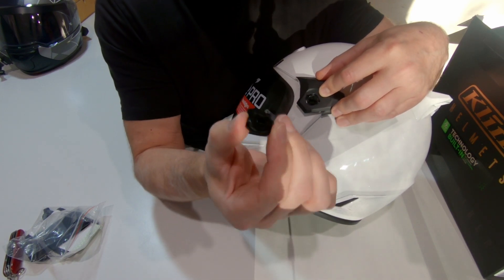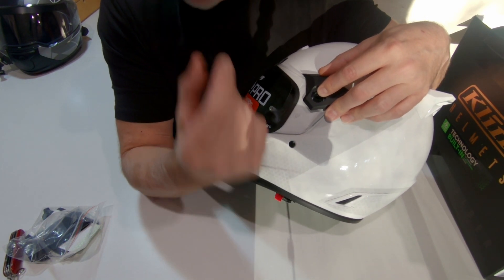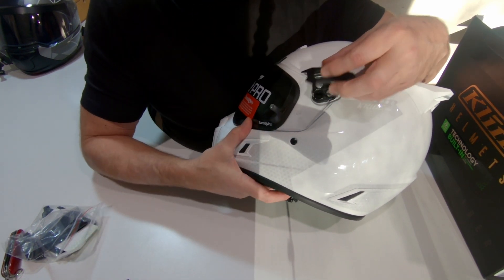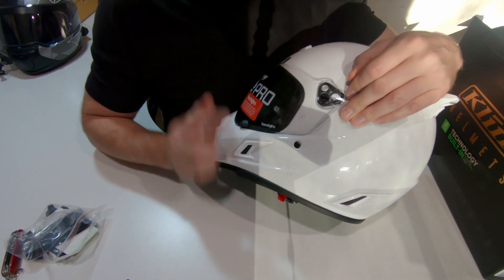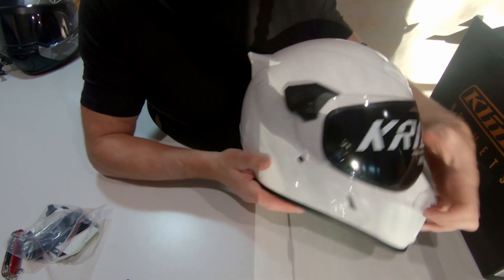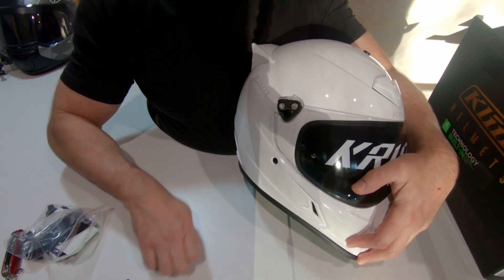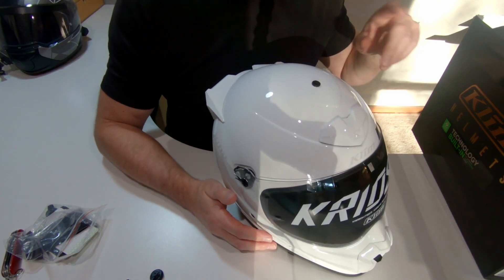Set that to one side because we're going to reuse them. They do supply a couple of spares and they're quite tough, so don't be worried too much about breaking them. We've removed this area and then we'll remove the other side. Now we've taken off the fasteners, we'll grab the peak.